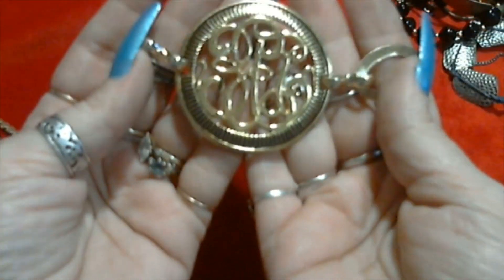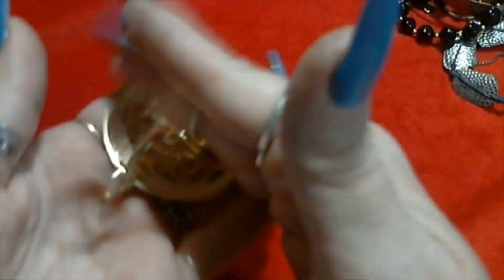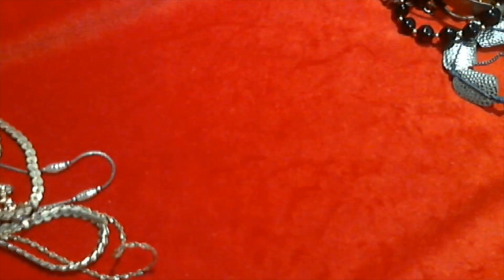Here we have a very lightweight pendant or something - I don't even know what this is. Or a belt maybe, I don't know. It's a little crafty thing, really lightweight.